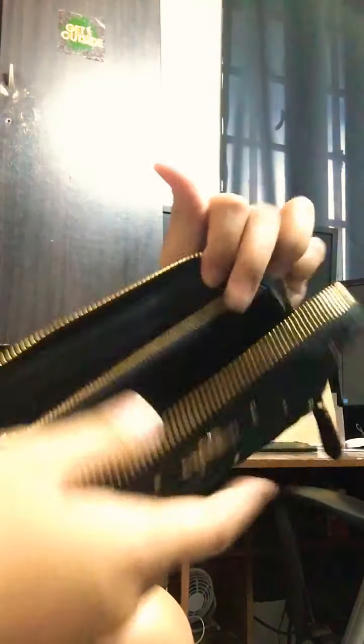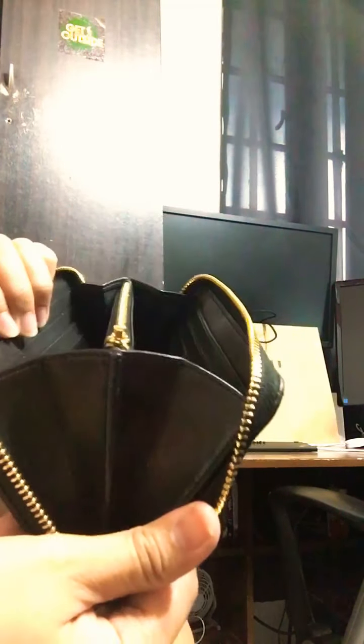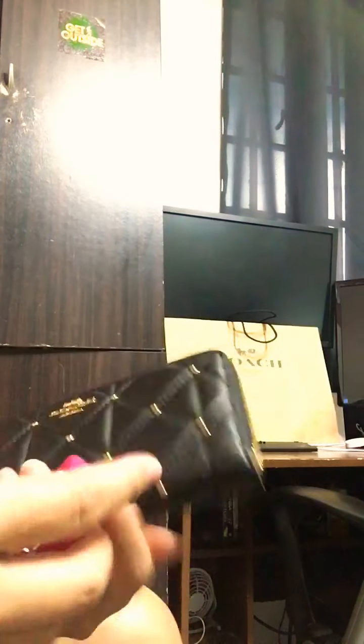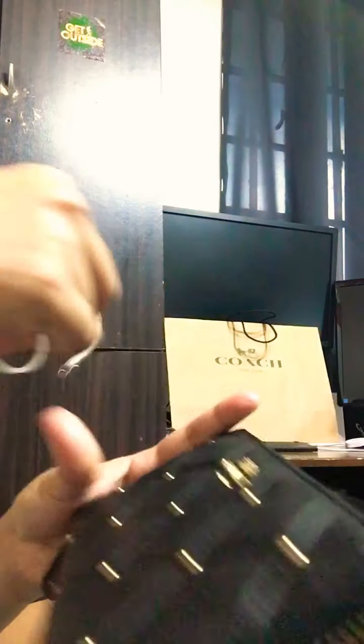It's quite spacious and really nice — you can fit your phone in here too. An iPhone Plus can fit in this wallet just by expanding it like that. It's a very beautiful wallet. I really love this, even though I'm not typically into long wallets.